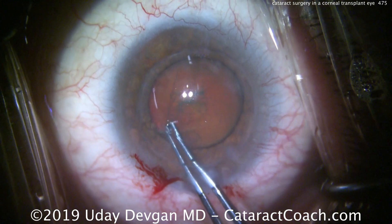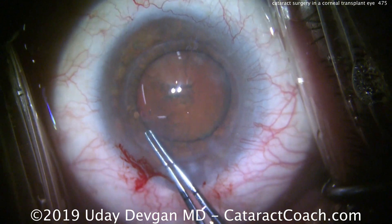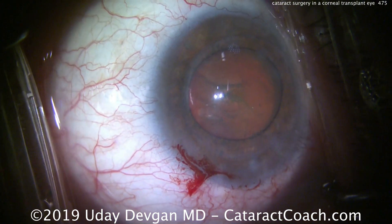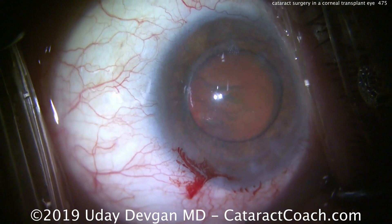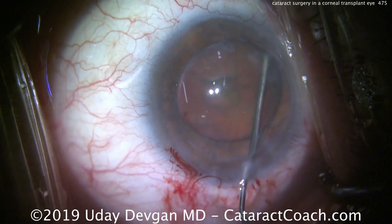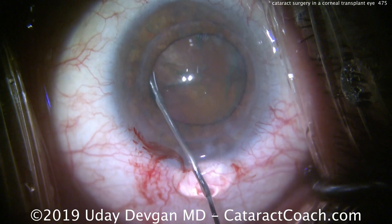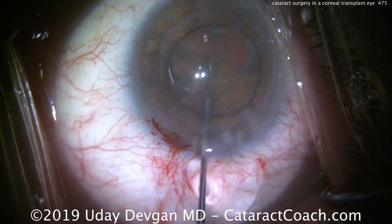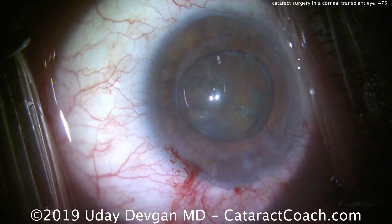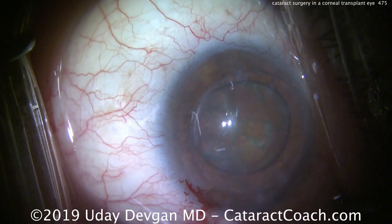Here comes the capsulorhexis, and we're going to try to remove this nucleus using a bare minimum amount of phaco energy and a bare minimum amount of fluid running through the eye. We're going to do a phacochop technique in the capsular bag. First, we want to make sure the nucleus is nicely loosened up, so some hydrodissection is being carried out here. We don't want to prolapse the nucleus — we don't want it in the anterior chamber or even at the iris plane. We want to keep it away from the corneal endothelium, in the capsular bag. Now that it's been loosened up enough, let's recoat the endothelium with the dispersive viscoelastic.